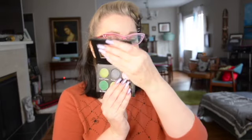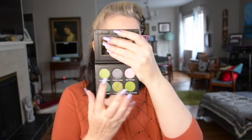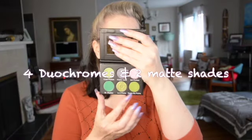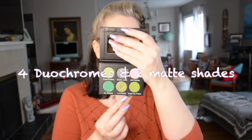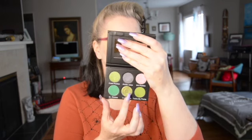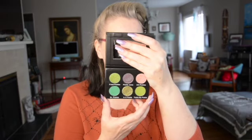It's their little eyeshadow palette, and it has the same text on the outside. When you open it, it has a mirror and these are the colors: Fried Pickles, Pickle Juice, Dill Pickle, Dr. Pickles, In a Pickle, and Tickle My Pickle. I think these two colors' names should have been reversed, and the same with these two — but not my palette, not my naming protocol.